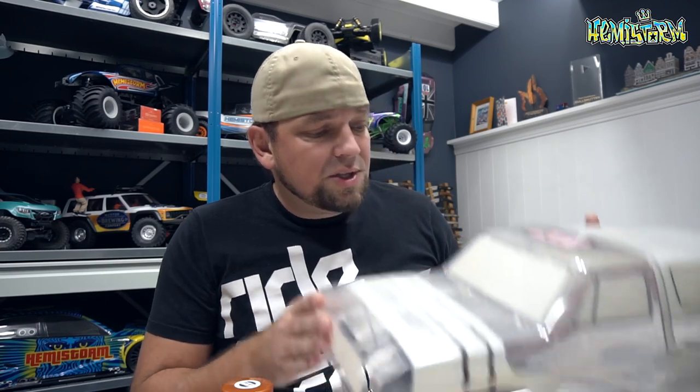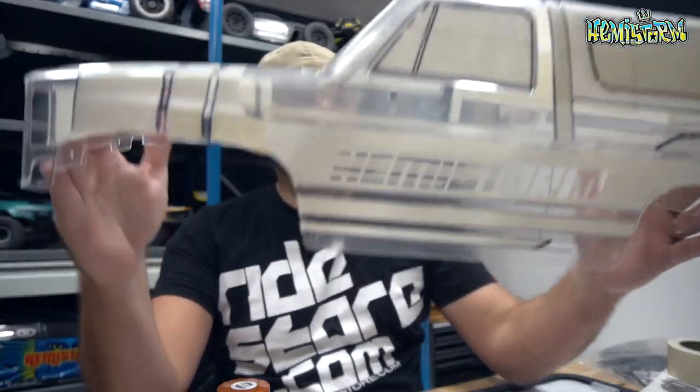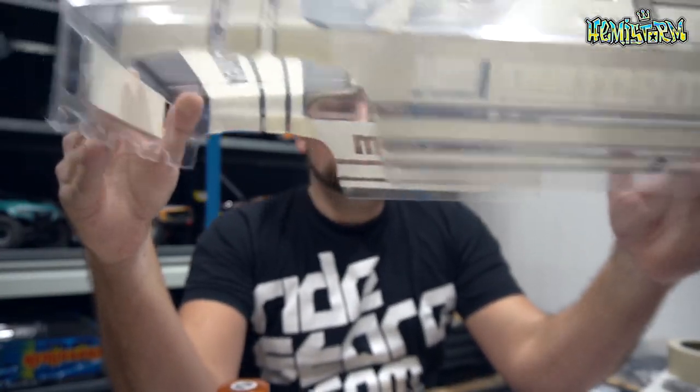We're ready for step one, which is the background color. I want to do something a bit special — something I did a lot back in the day — which is putting a fade on the side. It's not a crazy fade; I'm going to go from a really subtle, nuanced difference. I'm going to go from a metallic orange on top, and I'll make sure that during the paint process the paint numbers appear at the bottom of the screen, just so you have all the ingredients for the paint scheme.